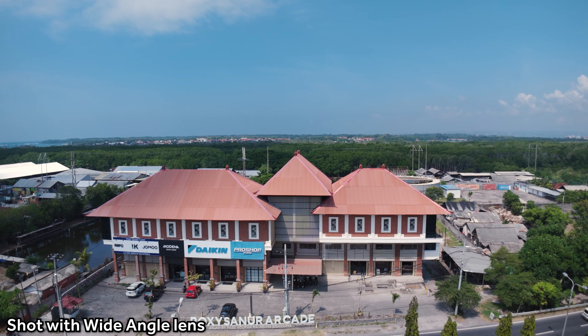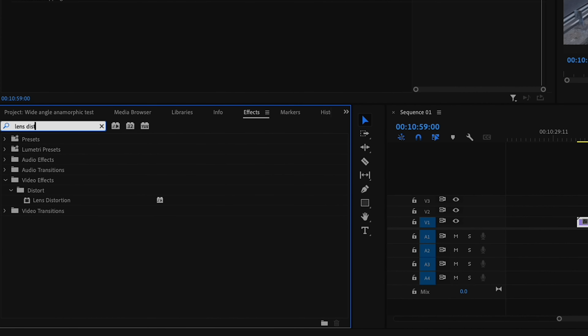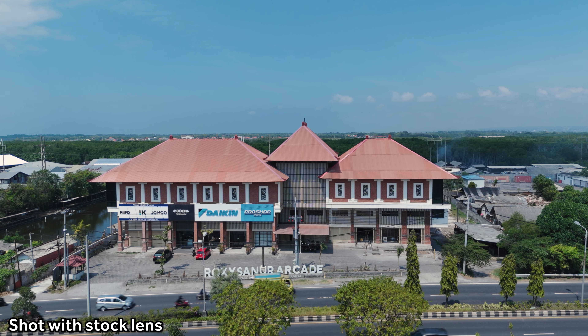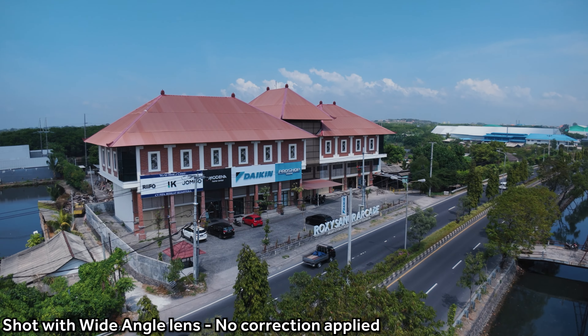Let's talk about the wide angle lens. From factory, the Mini 4 Pro has an 82 degree field of view, which is pretty consistent with other drones of that style and spec. With the wide angle lens attachment, we increase that to 111 degrees field of view — quite a bit bigger. You are going to need to do some post-processing. In Premiere Pro, go into the effects tab, find lens distortion, drag that onto your footage, and I found that a value of minus 16 does a pretty good job of making everything look linear again. You will lose a bit of that field of view with the correction, but it's the price you pay to make everything look linear.